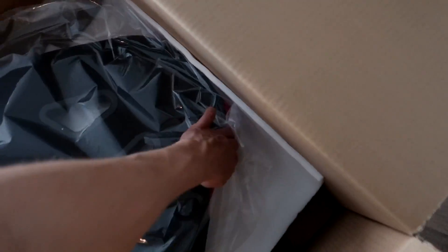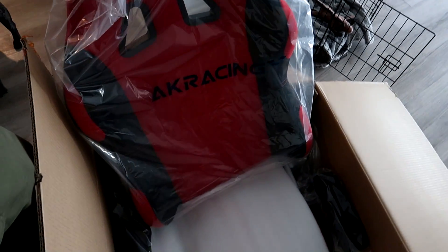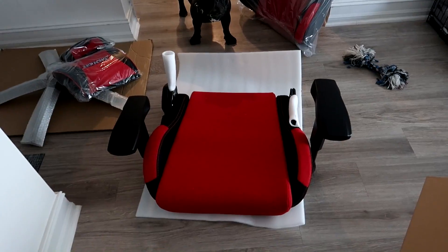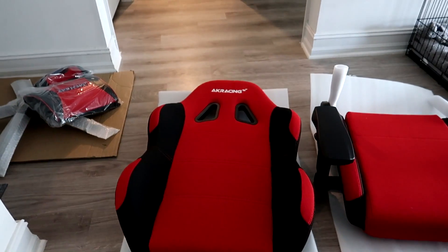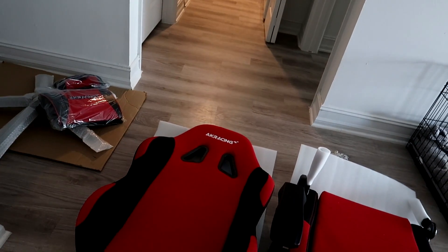This is an unboxing video of us putting it together. We just had the base, and this is the back part of the chair — it comes neatly wrapped. I went with the red scheme because I like red and black, and my headset and mic are both red and black. It came with cushions, lumbar support, and a head pillow. I'll show you how easy it is to put those on as we build this. We also have the part you sit on. After using it for about a week, it's super comfortable and easy to clean.